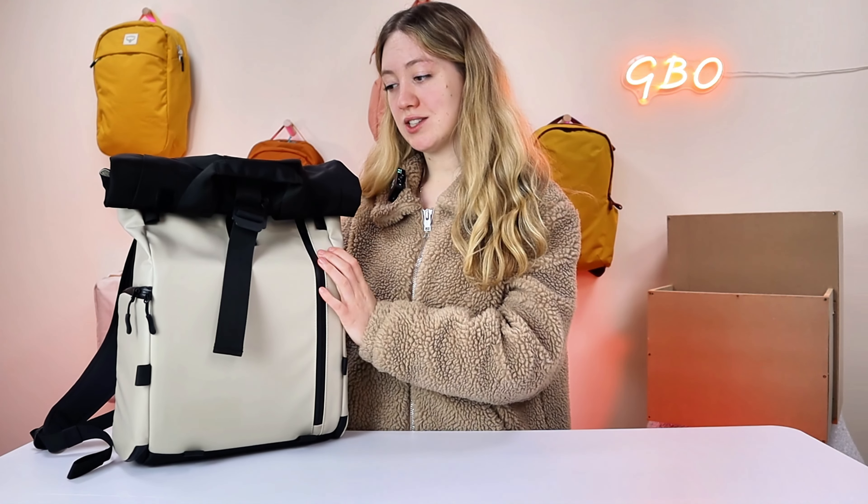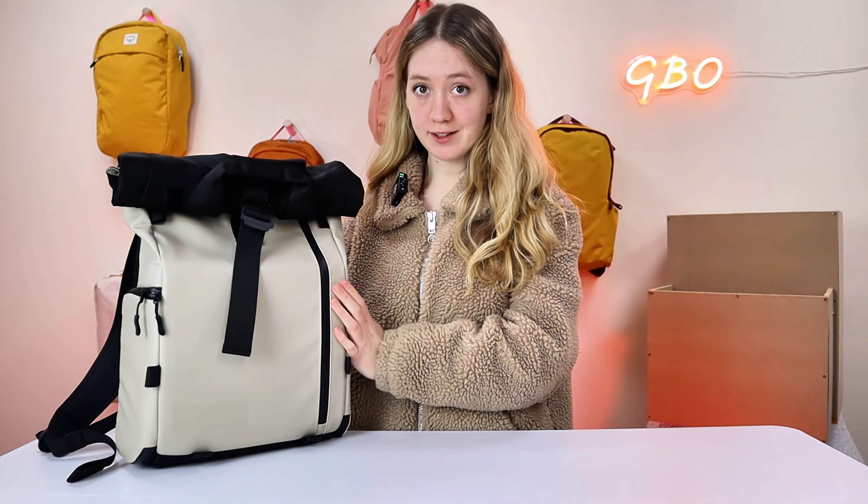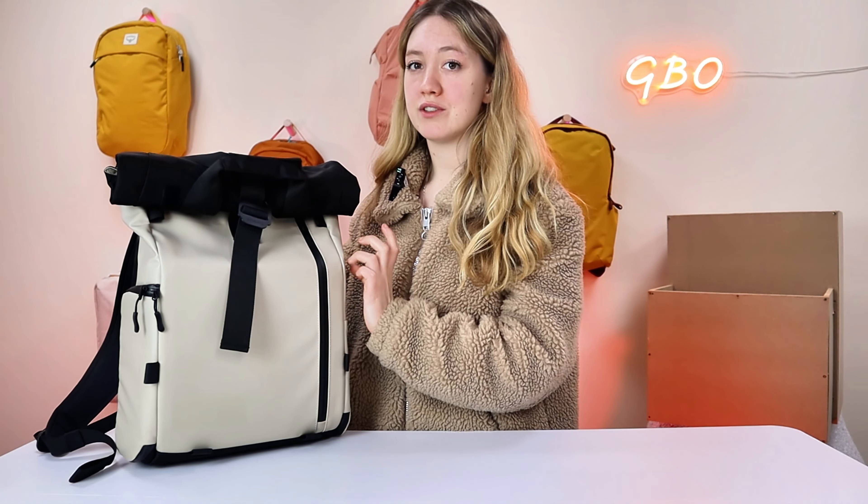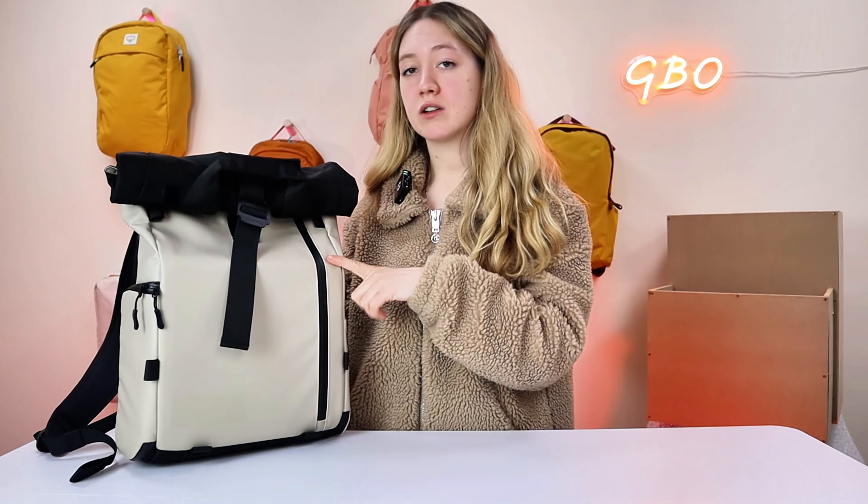First up is price. This bag comes in at about $239. For the materials, I've chosen to use waterproof tarpaulin, Robic 1680D ballistic nylon, and waterproof weather-resistant zippers. A little note as well is that you can lock these zippers, which is great if you're carrying really expensive gear and if you're travelling.